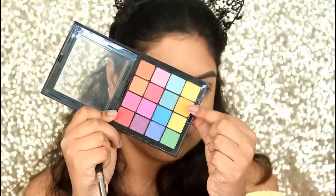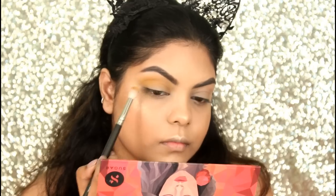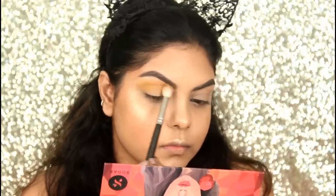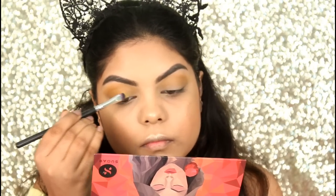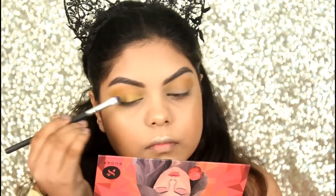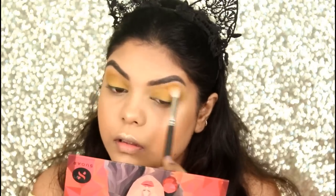Now I'm taking the darker yellow shade and also applying that on my crease with the same brush. Take your time and blend it on your crease really nicely. Then I'm taking both shades and packing them on my eyelids, and blending with the same brush on my crease.